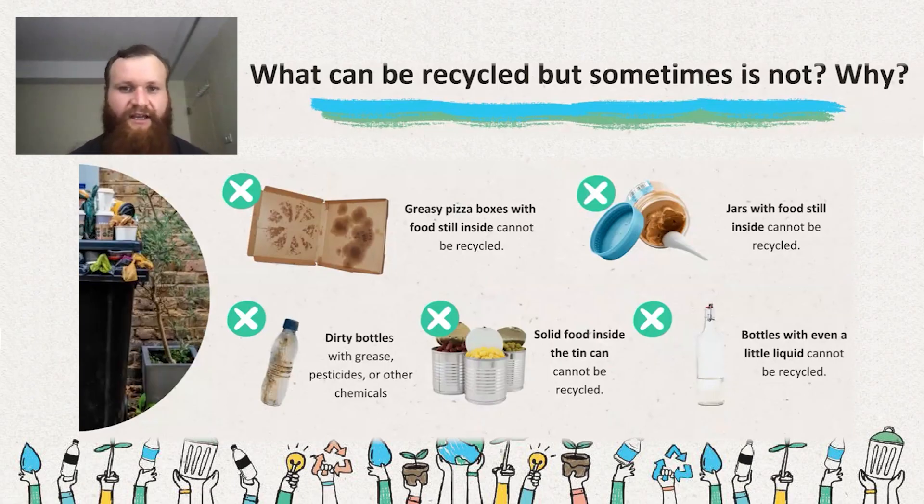Cardboard with grease on it cannot be recycled properly — there's not really a way to clean that grease off, so these would be waste products, though they're compostable depending on your area. If a bottle is too dirty, many places will not accept it, especially if it's sealed — recycling plant workers don't want to take the risk of opening an unknown bottle. Anything with food still left in it, whether it's a jar or a metal can, cannot be recycled. Part of the cleaning process is to remove those products — sometimes items might need to soak first, like a peanut butter jar. Not bottles with more than a teaspoon of liquid, due to potential health hazards.